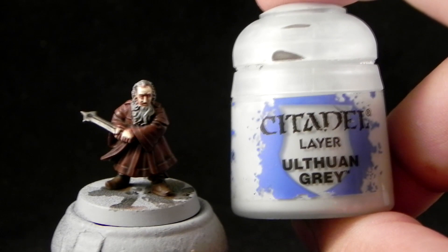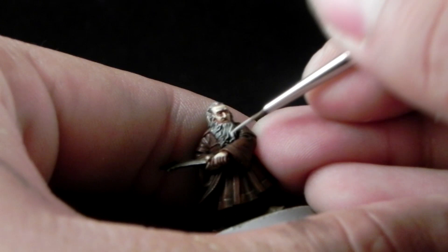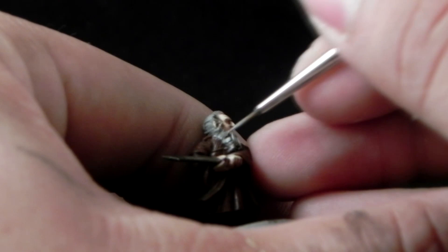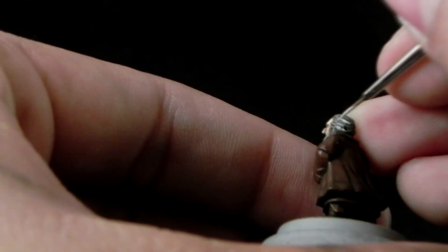Next I'm going to start highlighting the hair with Ulthuan Grey. Instead of dry brushing, I'm going to go in and color each individual hair strand with the detail brush, because it's a very different look — it's a better look than just dry brushing it all around. And then I'm going to use White Scar, just picking up the places where most light hits on the beard and on the hair.